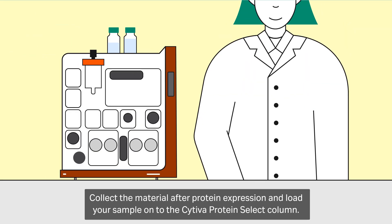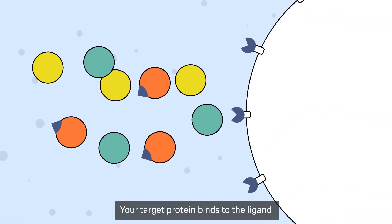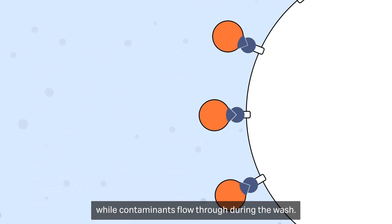Collect the material after protein expression and load your sample onto the Cytiva Protein Select column. Your target protein binds to the ligand via the Cytiva Protein Select Tag sequence, while contaminants flow through during the wash.